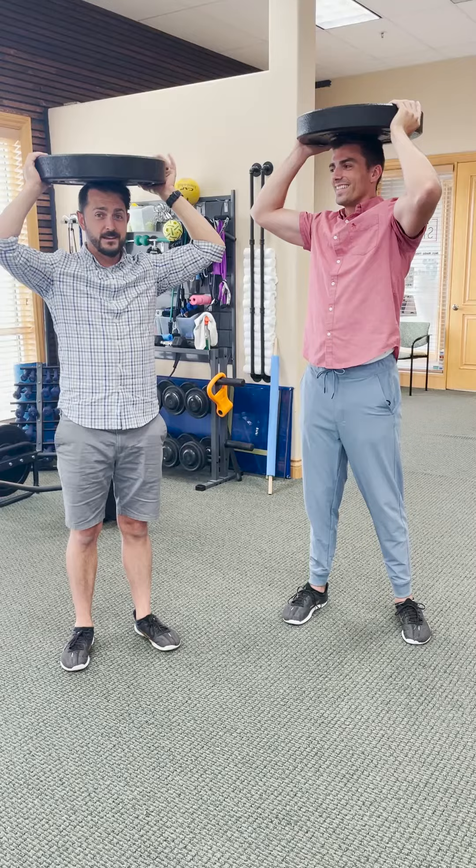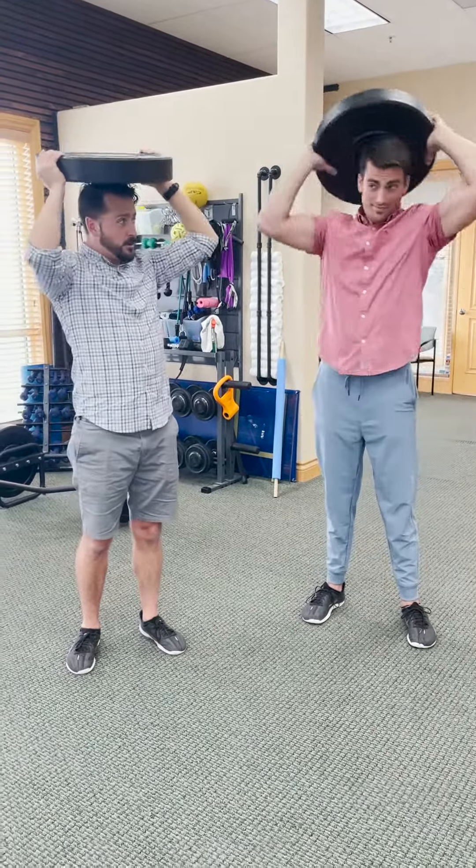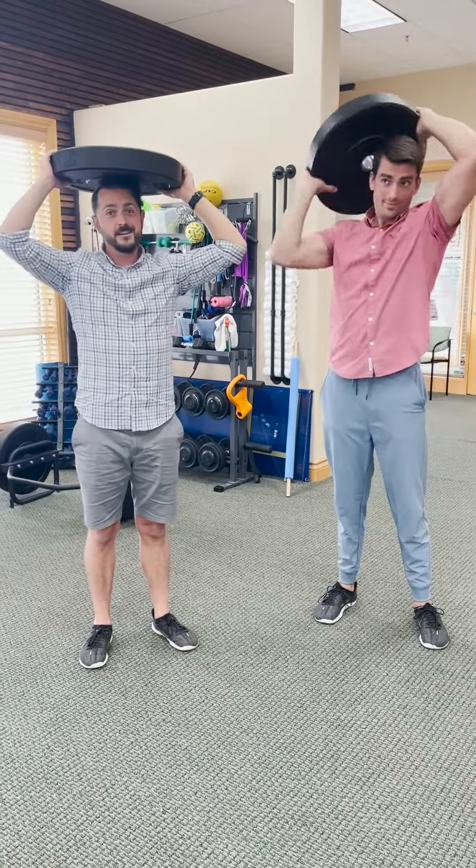We're going to do this weird competition where we take this weight and we're going to do this kind of a move. So, where we talk about load management and running. Kind of weird.